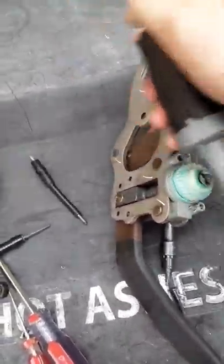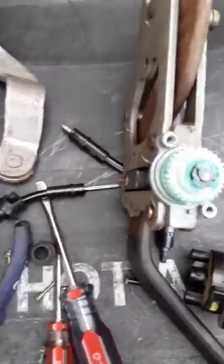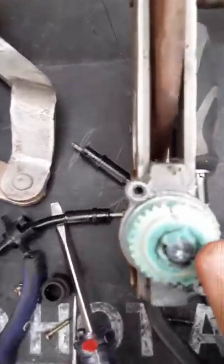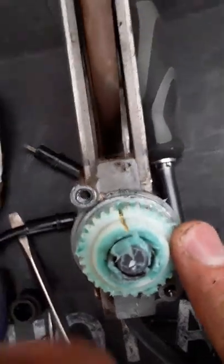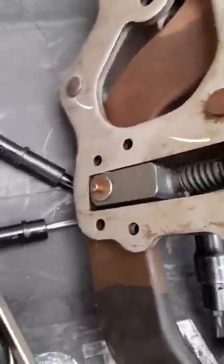Let me pull this motor off. Right here — this guy is broken. This gear is cracked. See the crack? Right there. The gear is broken. You can manually spin it and lock and move it.